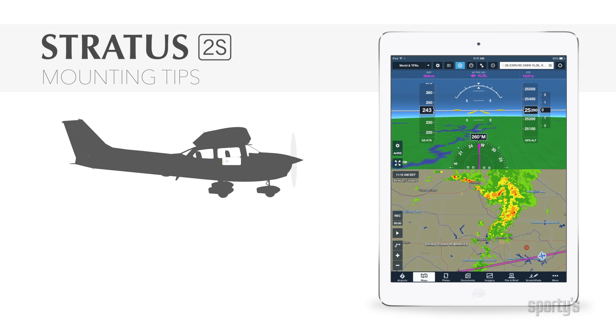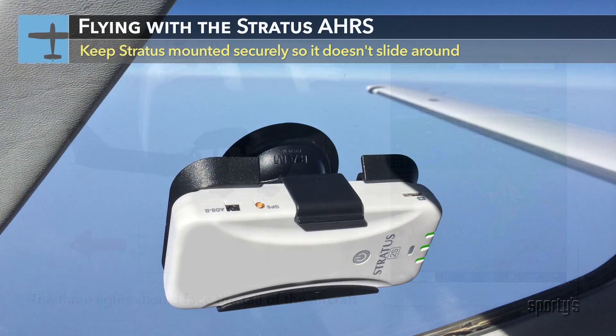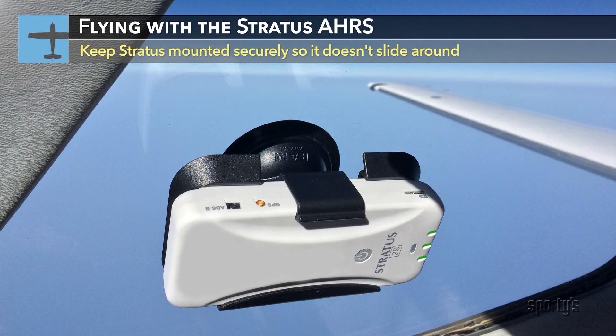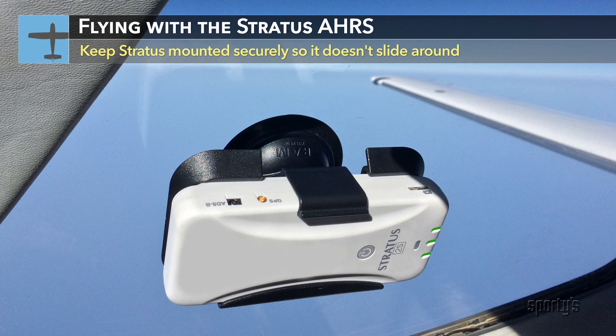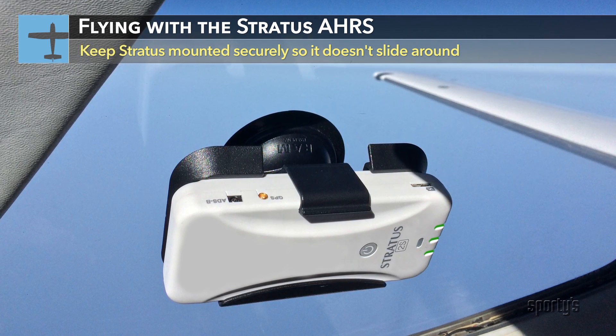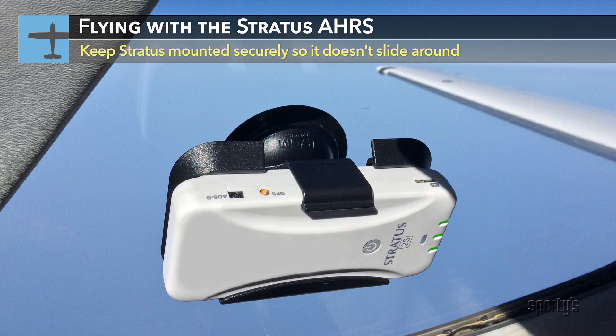Second, make sure the three lights on the front of Stratus face the tail of the aircraft — that is, Stratus should be parallel to the direction of flight. Also, be sure that Stratus is stable in flight and not sliding around. While it does not have to be level, it does need to be secured. The included suction cup mount is a great option for this.